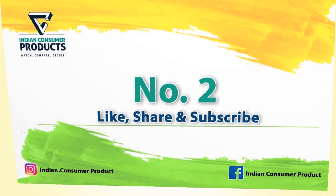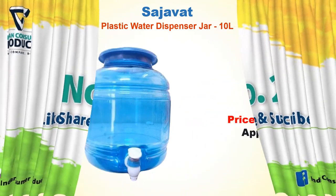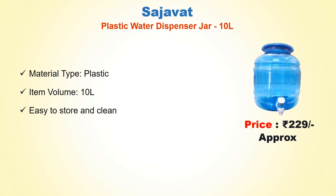No. 2: Sajawat Plastic Water Dispenser Jar 10 Litre. Approx Price Rs. 229. Material Plastic, Item Volume 10 Litre, Easy to Store and Clean.